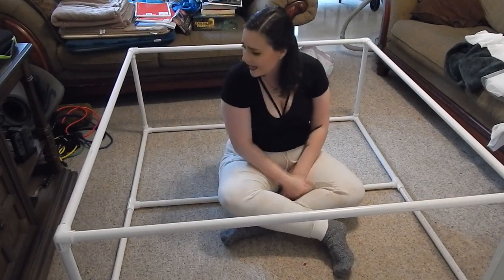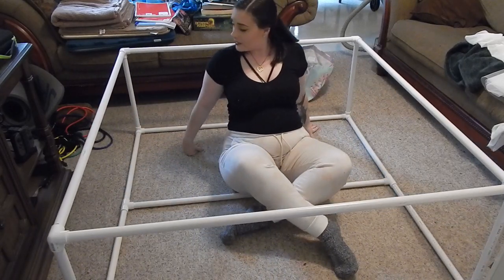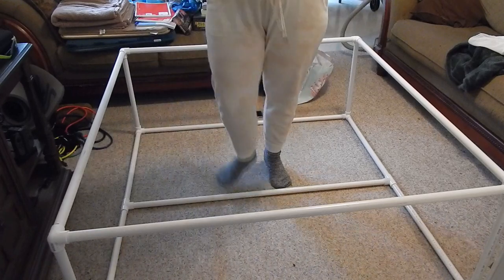Aside from the cat hair all over everything, I think that'll do it. Some netting on here.